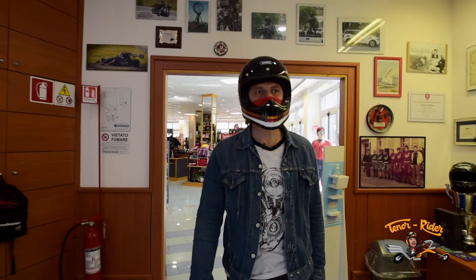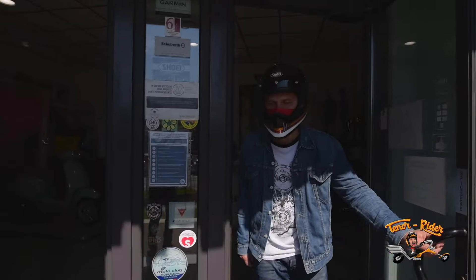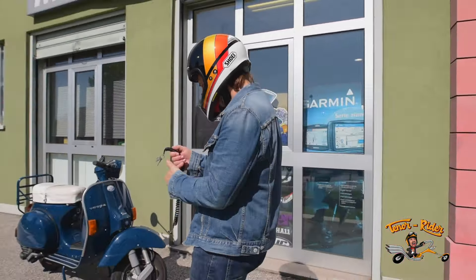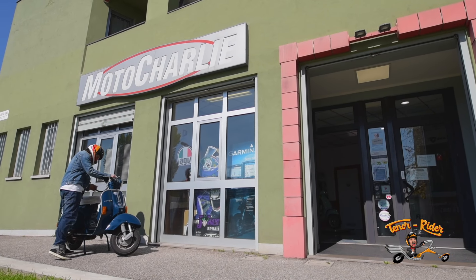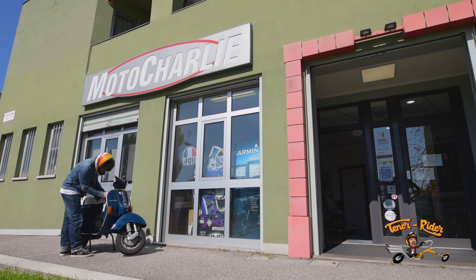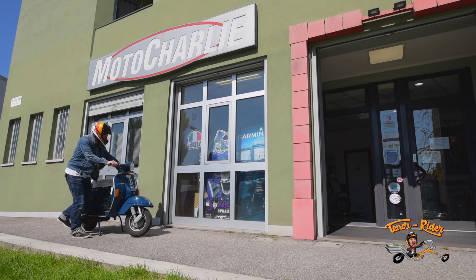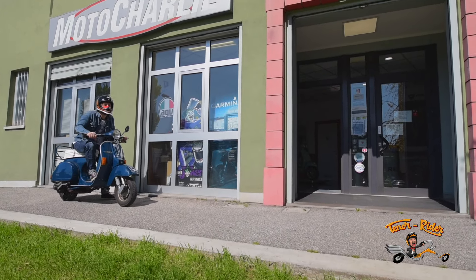With the aid of the mighty Vespa, we will soon discover if this is just a pretty helmet or is it actually worth it. Is it comfortable? Is it fresh? Will our peculiar tenor be satisfied or will he regret every second of it? Brace yourself as the field test is about to begin.